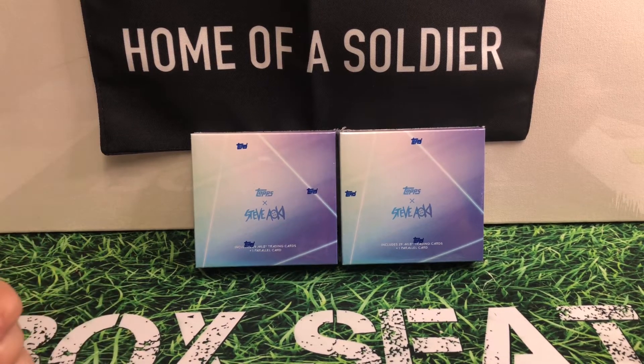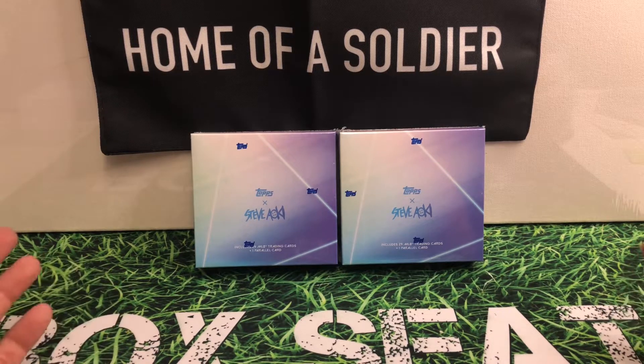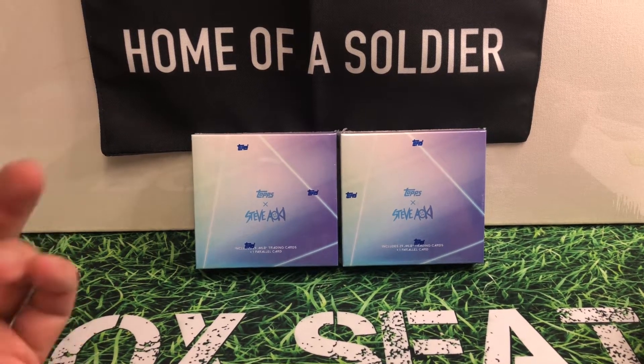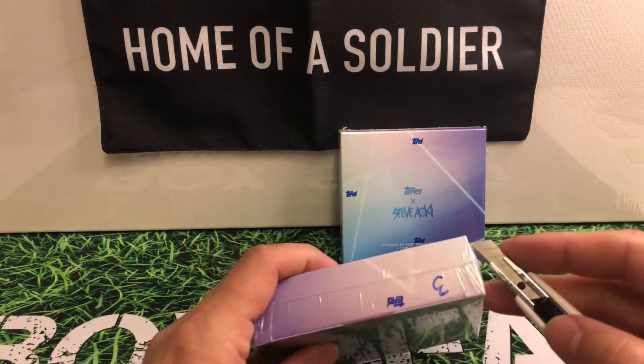If you've opened these before or seen them before, definitely drop me a comment and let me know what you think of them. Like I said, I think it's a beautiful, beautiful product. I'll go ahead and start opening them up so you guys can see what I'm talking about.